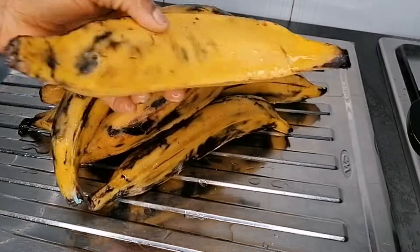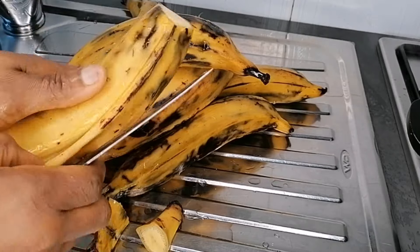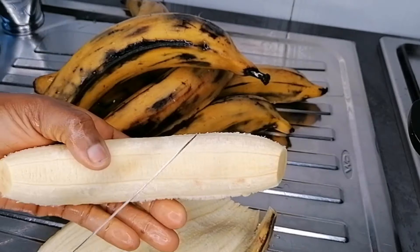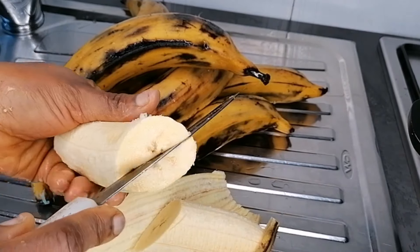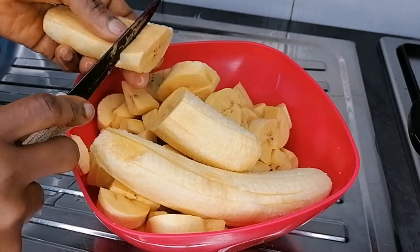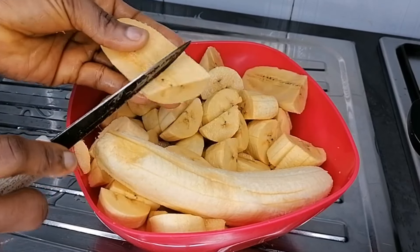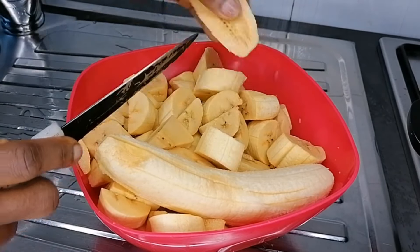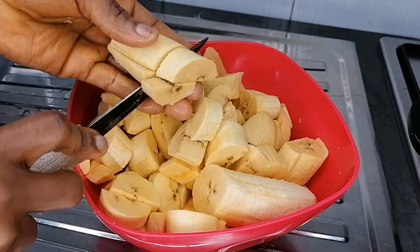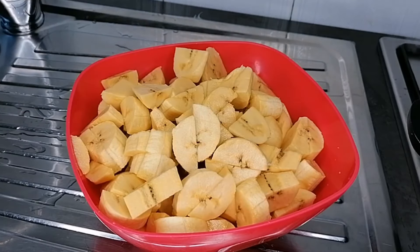Here we have our plantain for this recipe — you're going to need plantain. Make sure they are ripe plantain. Make sure to wash the plantain before peeling it. After peeling, cut the plantain to your preferred size. I like mine to be a little bit big. Once done, set this aside. Before frying the plantain, you want to add salt to it and just mix the salt into the plantain.